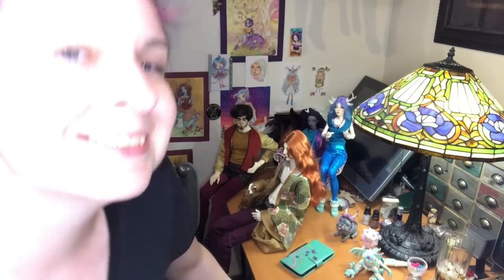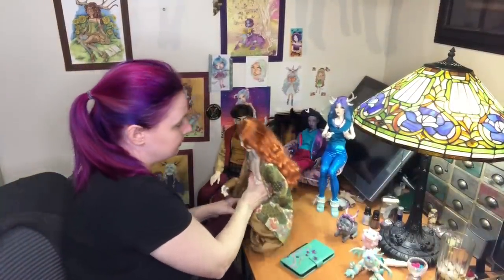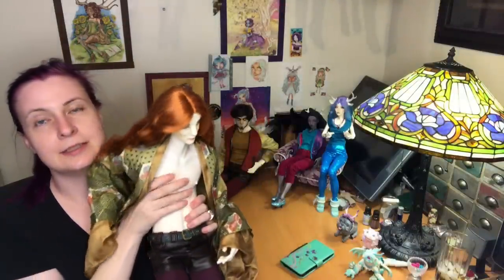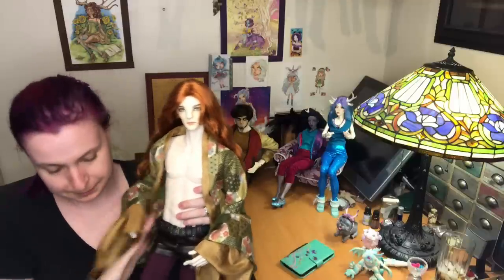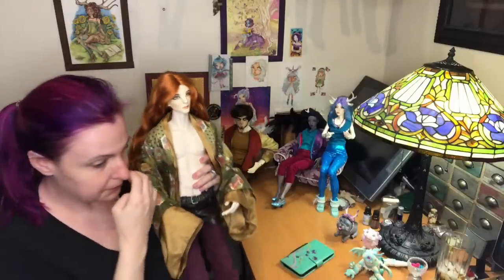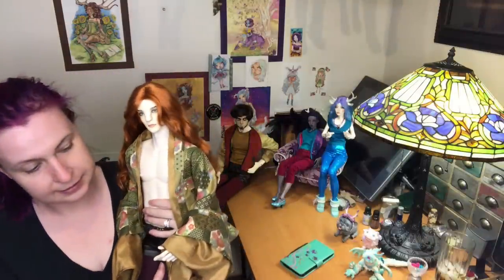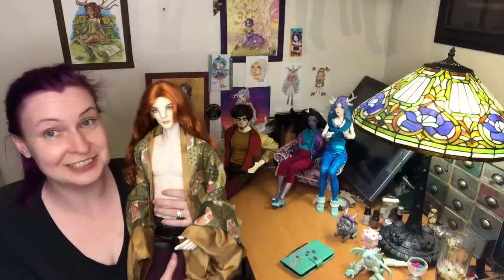Hi guys, it's Jessica here for a dolly updates video. I've got a few things to go over with you, including my handsome Sion. I have some sewing updates and some new resin that I wanted to introduce to you.